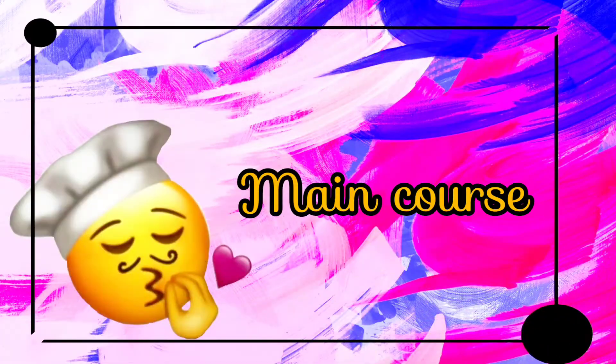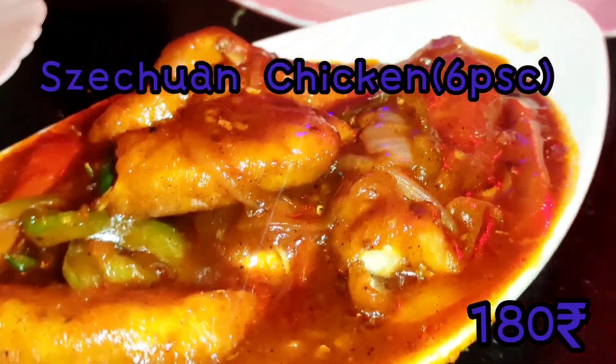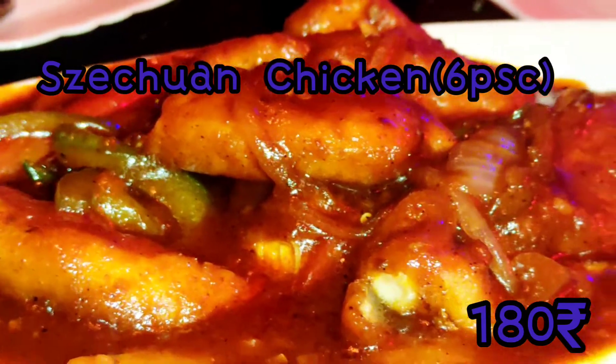So guys, we finished the starter. The starter was really good. Now moving on — our main course is here. Main course includes chicken and wheat rice, plus minced chowmin. Let's dig in! Tanski!